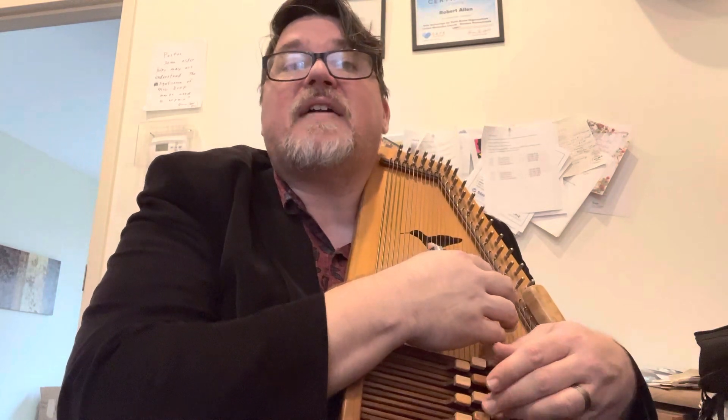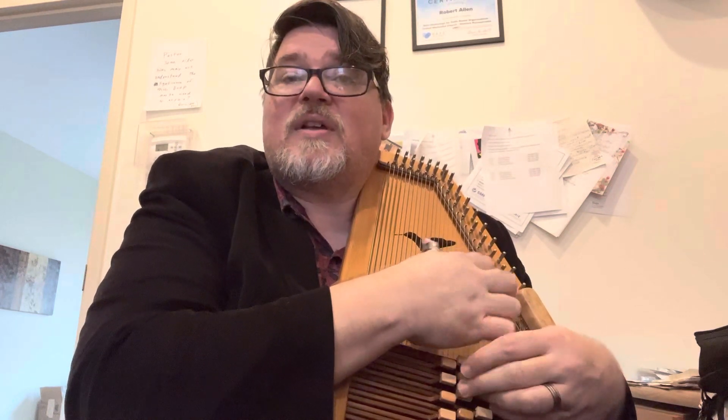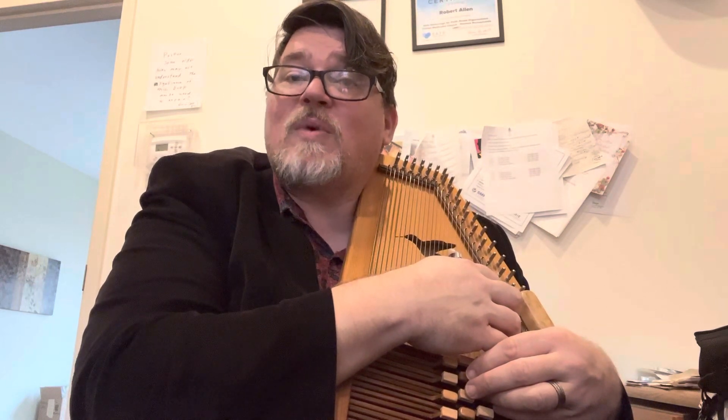I'll do it one more time: 5-0-5, 1-5, 5-1-5-1. Pause and practice. Welcome back — you've got the first two lines. Let's play those together and then I'll move on to the third, which has a similar no-chord but in the upper register. Here we go: 1-5-1, 1-5-1, 1-5-1, 1-4-1, 1-5-1, 5-0-5, 5-0-5-1, 5-5-1, 5-1-5-1.